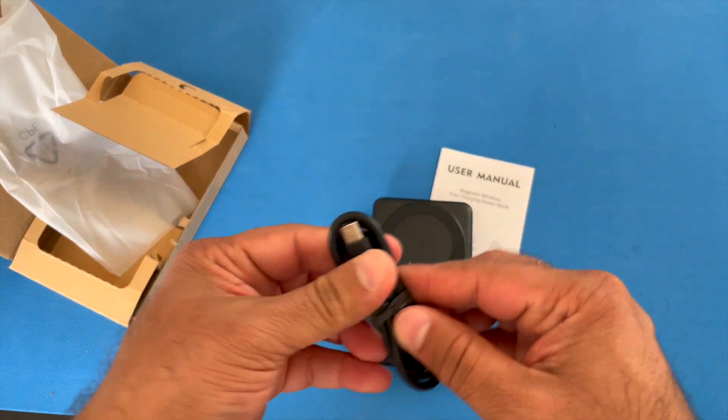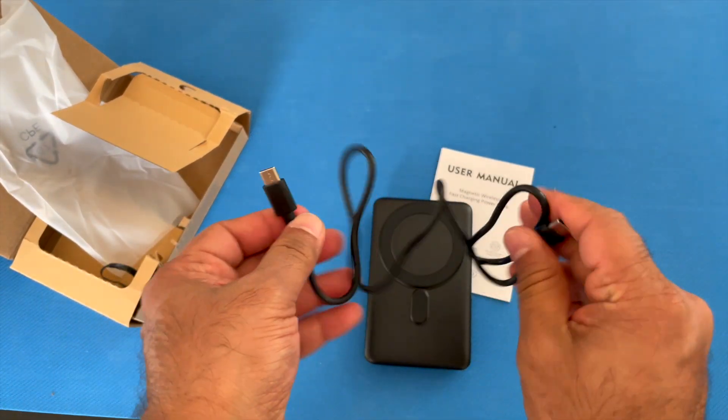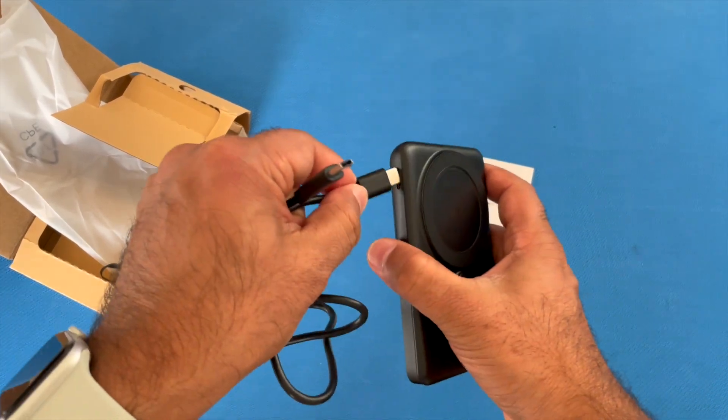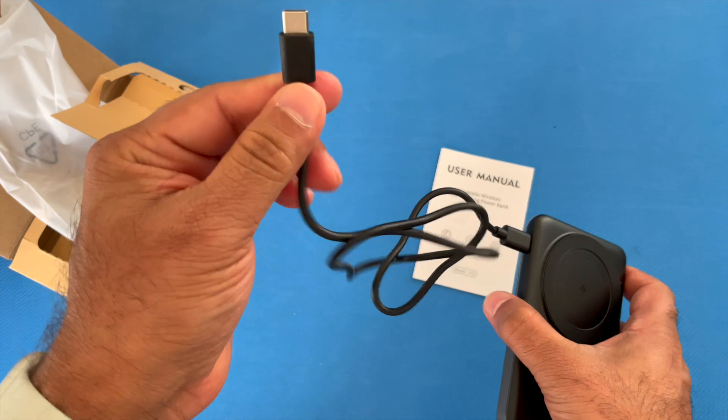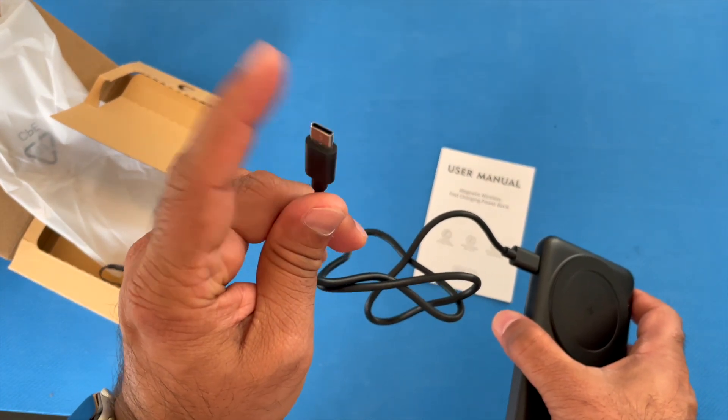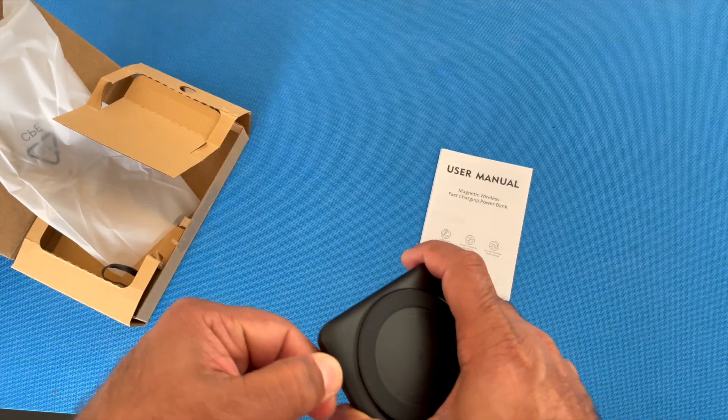Charging the battery itself uses this same port as well. Included is a USB-C to USB-C charging cable, so it's as easy as plugging one end in and the other end into a power block that accepts USB-C input. Let's take this for a test drive.